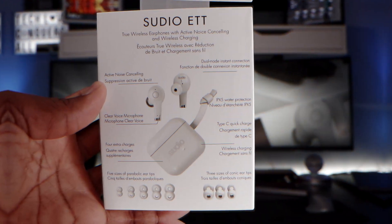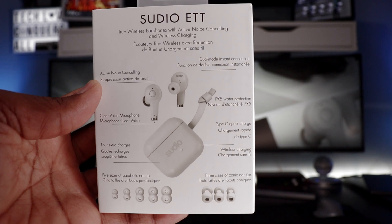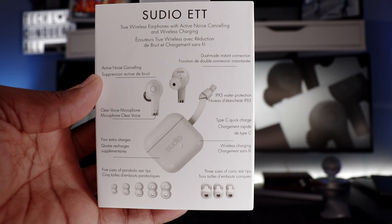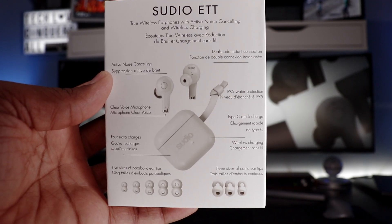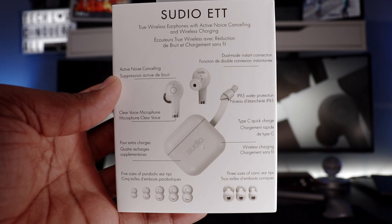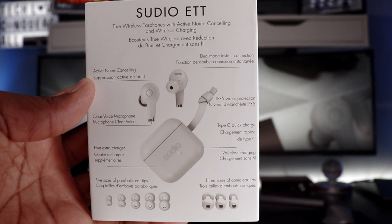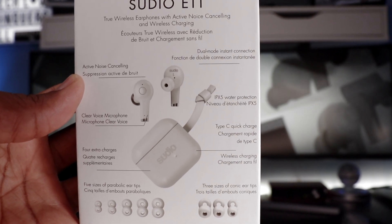On the box you have the image of the earbud on the front — I have the white color. On the back it lists features: true wireless earphones, active noise cancellation, wireless charging, clear voice microphone, four extra charges with the charging case, five sizes of parabolic ear tips, three sizes of conic ear tips, Type-C quick charge, and IPX5 water protection.